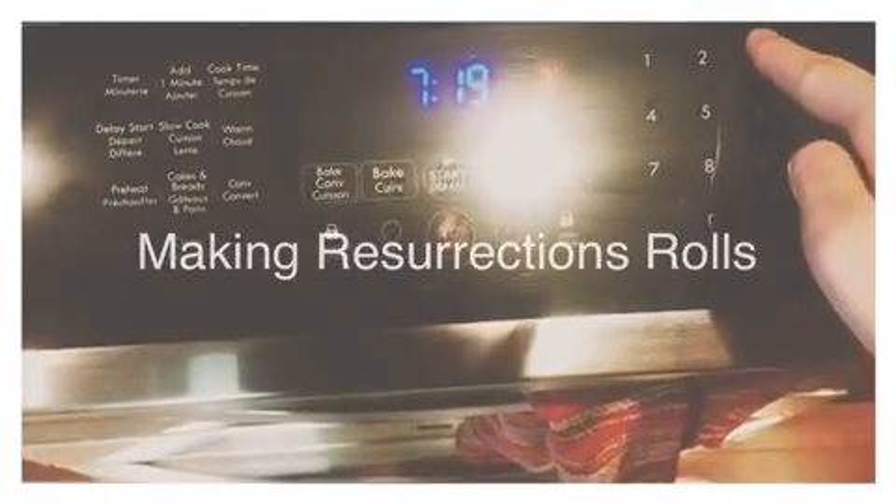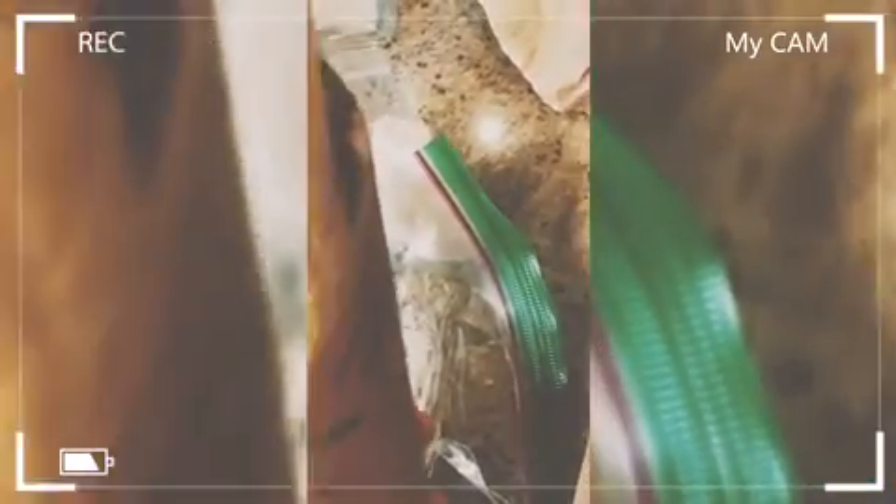Today we are making resurrection rolls. First, preheat your oven to 375. A resurrection roll is an Easter roll — a soft homemade roll that has cinnamon sugar butter and a marshmallow inside. The dough is formed around the marshmallow.